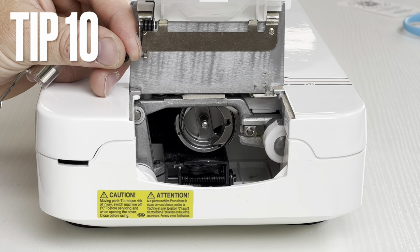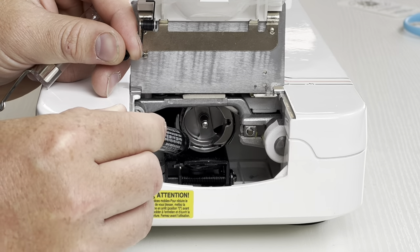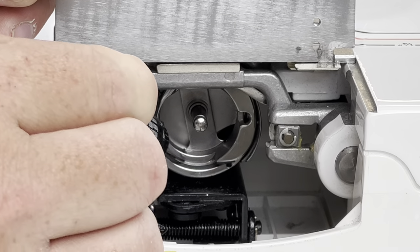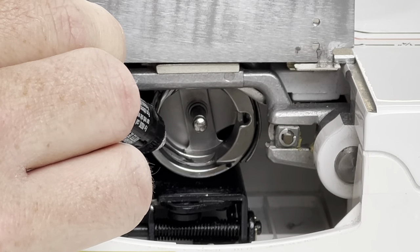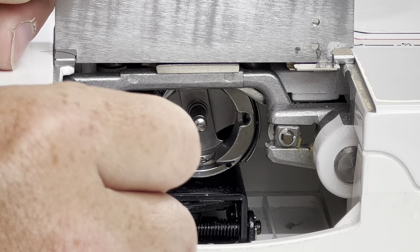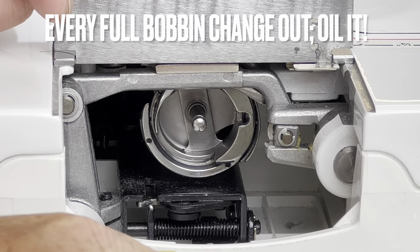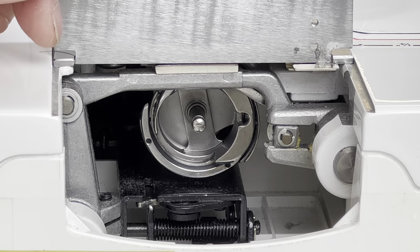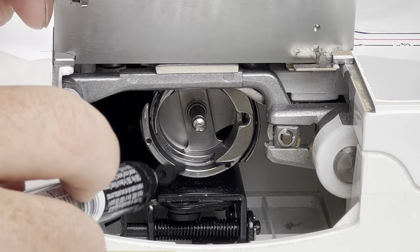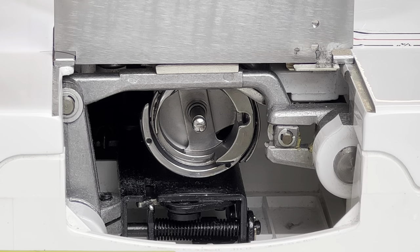Step ten — oiling your bobbin holder. Very simple but very commonly missed. Drop one little drop of oil on the second ledge right there, and push it around so it works into its spot. If you don't do this, you're going to burn through bobbin cases — a lot of people come to us buying more bobbin cases for exactly this reason. Make sure you oil that spot every four to six hours of use.